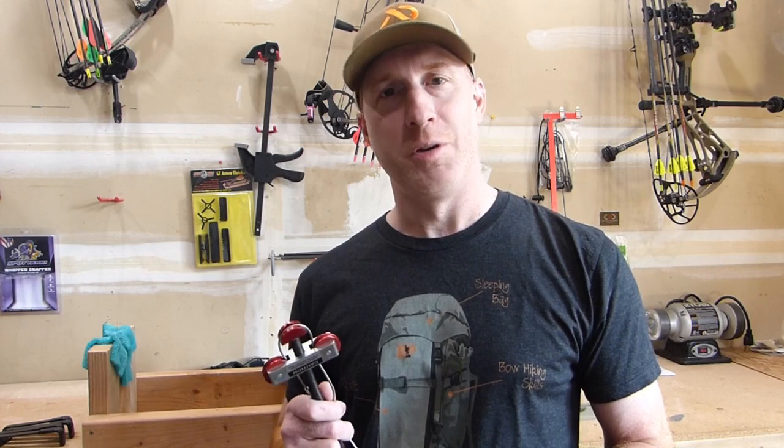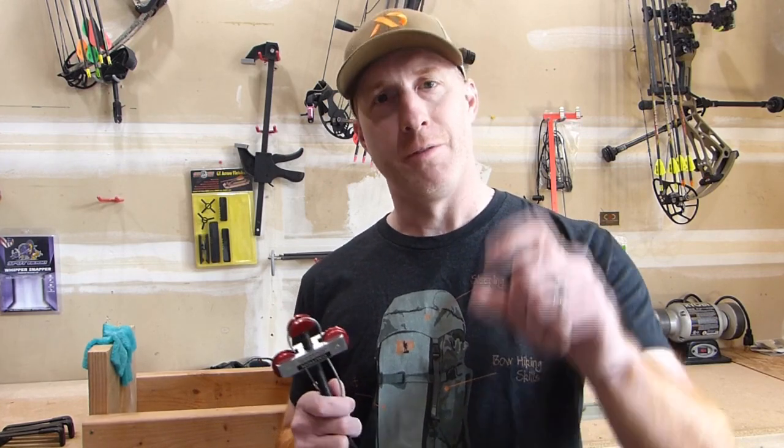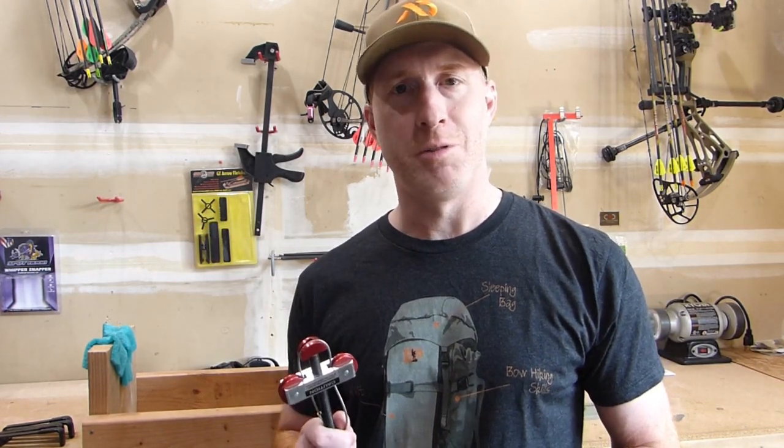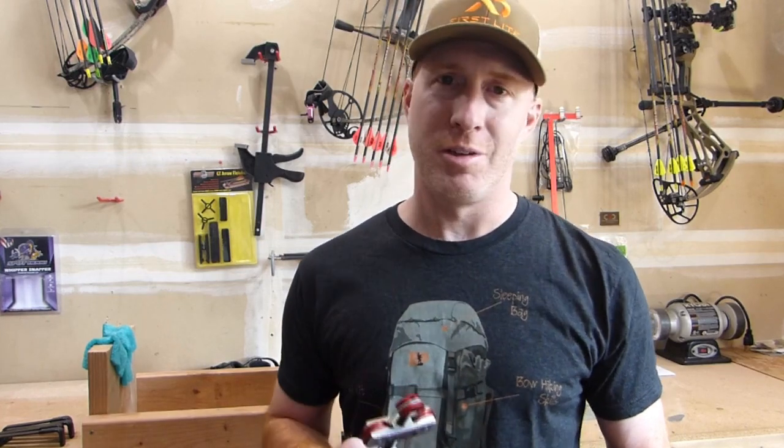If you like our content we sure would appreciate you subscribing to the channel and follow us on Facebook and Instagram as well as on our website backwoodspursuit.com. I'll put a link to the products here in the video down in the description so check those out if it's something you're interested in.